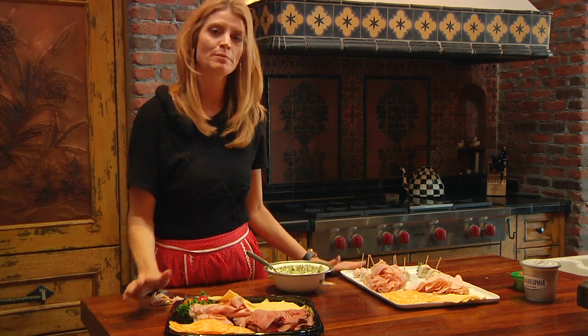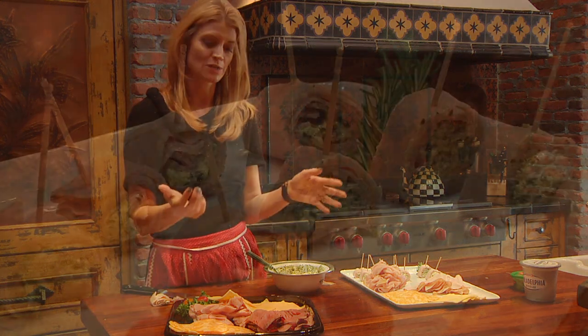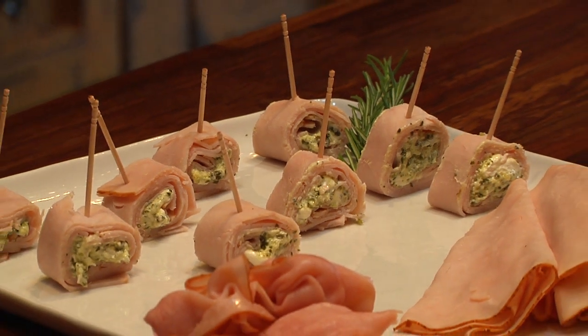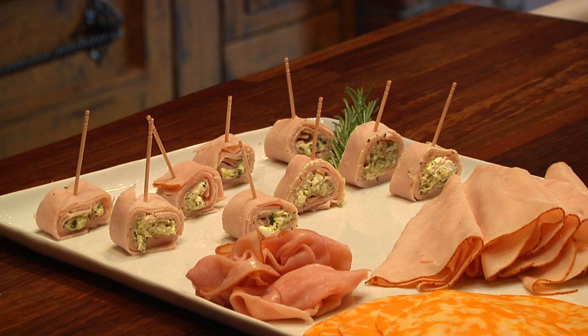Keep most of the meat back in the refrigerator so it stays cold. If you have a couple of trays, you can prepare one, put it in the refrigerator, and then just swap them out. And now you have a meat and cheese platter that's buffet perfect.